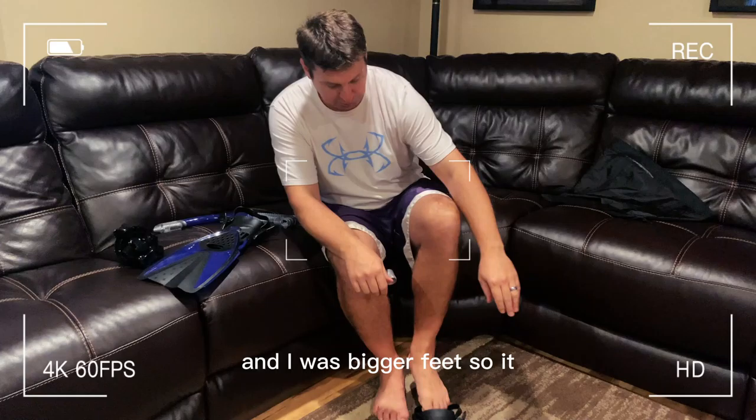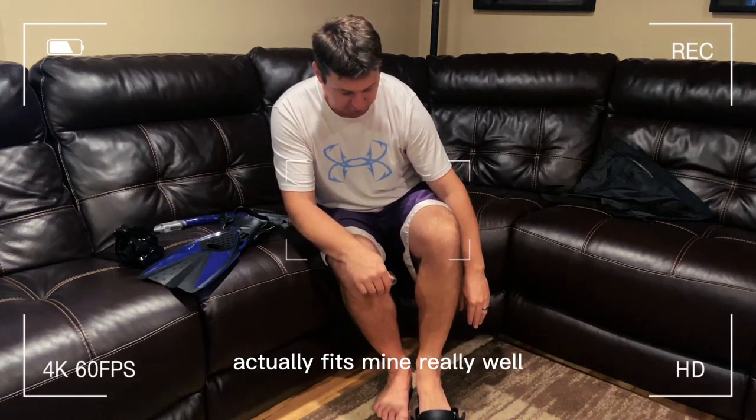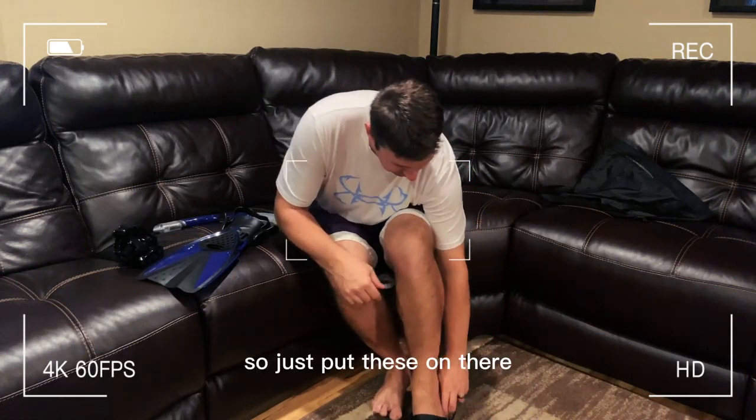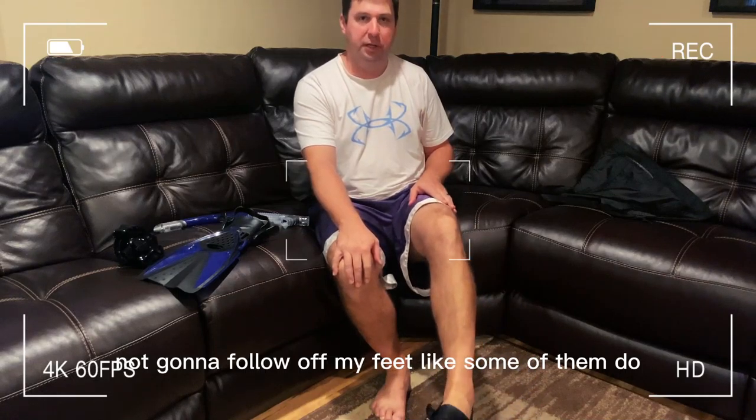The flippers — really nice, adjustable, heavy-duty flippers. I'll put these on. I have some bigger feet, so it actually fits mine really well, and they're really easy to adjust. Just put these on, hold the strap behind, and they're nice and secure — not going to fall off my feet like some of them do.